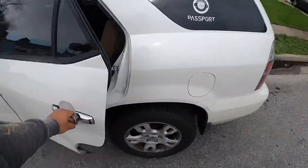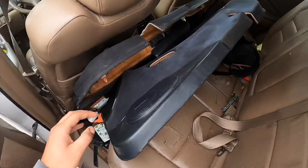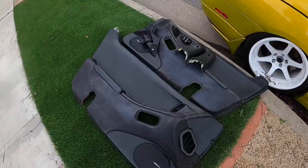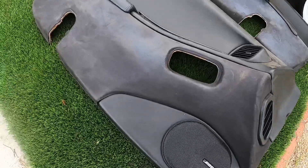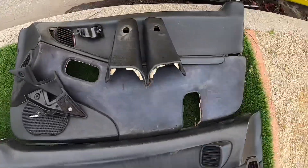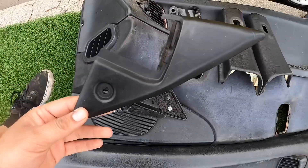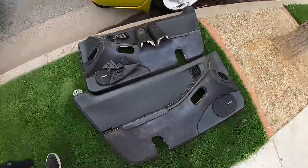All right, what is going on guys? Today we're gonna be working on the interior. I just went to the junkyard and got these two-tone suede door cards for 20 bucks. Here are the door cards — they're in a little rough shape because they were sitting out in the rain for a couple days, but I think they'll clean up pretty nice. I also got the tops for the pillars and covers for the mirrors on the inside.